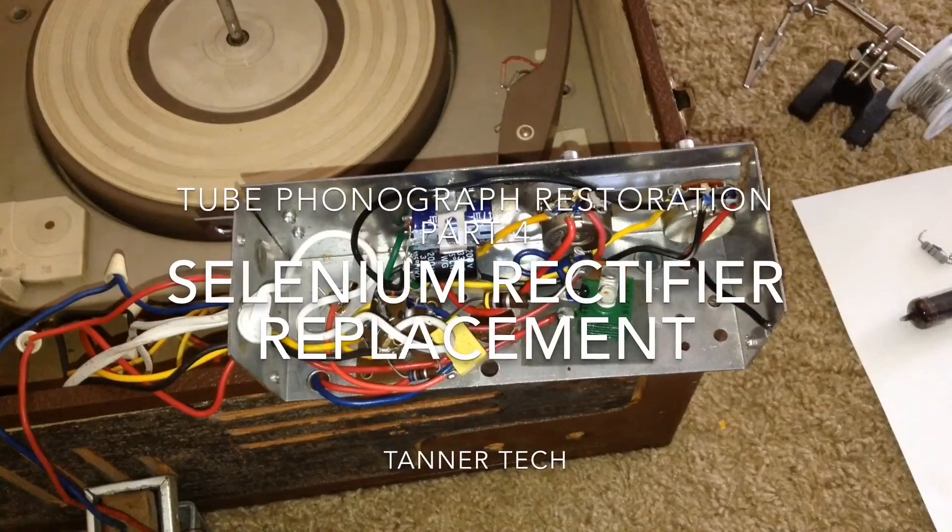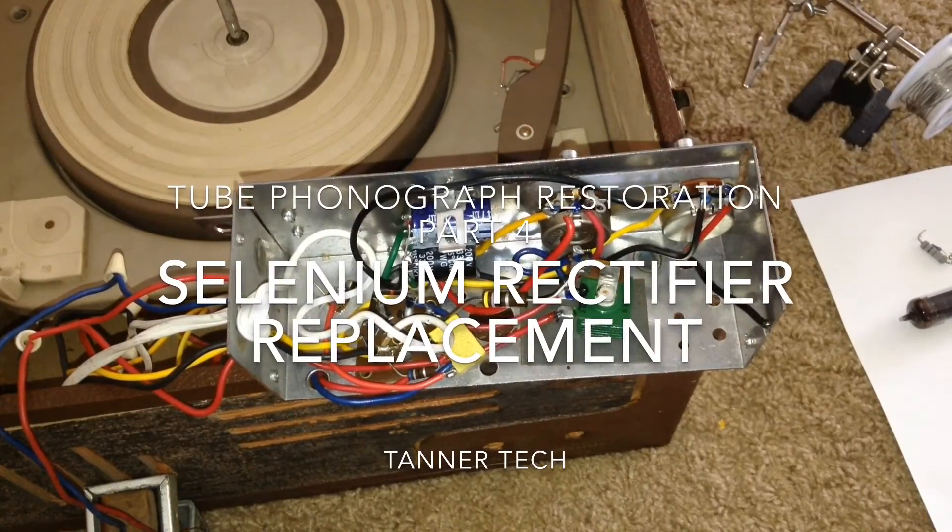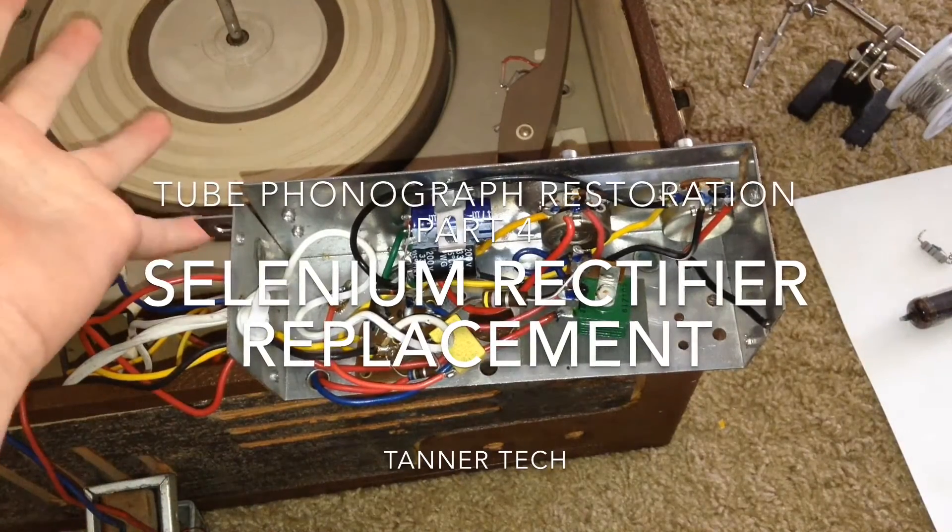Hello, this is TannerTek, and today I'm going to be doing part 4 of my video series on the restoration of this old tube phonograph.